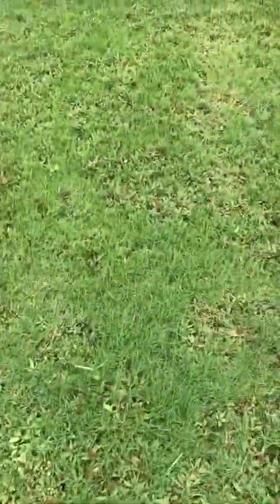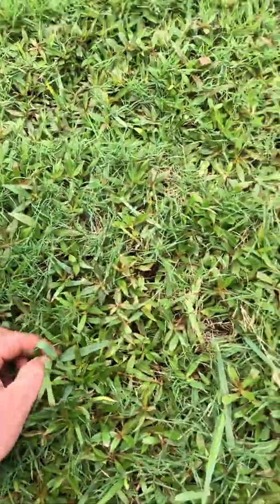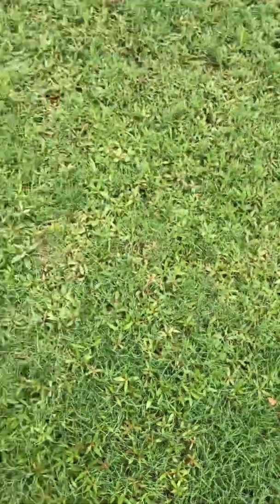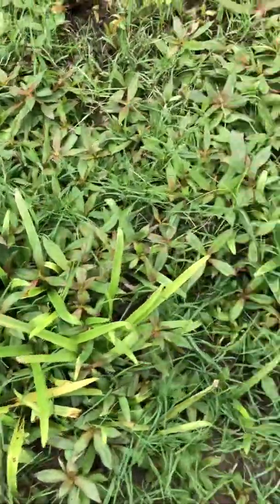Looking at the torpedo grass, I'm not really seeing much response. There's a little bit of coverage on it, but it's really knocking back that button weed. It's obviously going to take a second application for sure, maybe a little bit stronger on the button weed. You can see the Alexander grass here — it's yellowing a little bit.